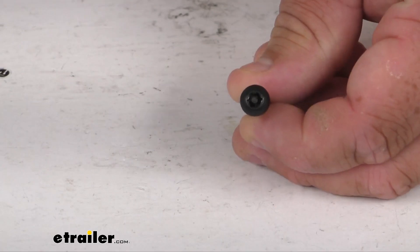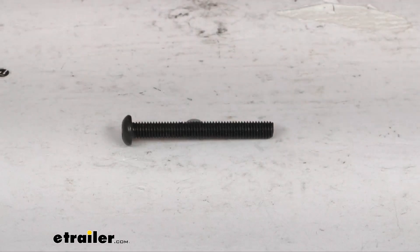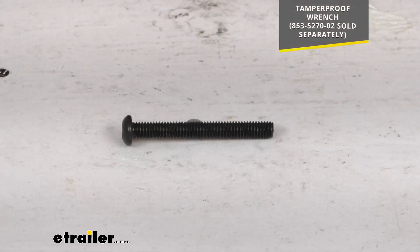You can see the tamper-proof head there, and it does prevent the mounting brackets from being removed without the proper tamper-proof wrench, which is sold separately. That's item number 853-5270-02, and I'll put that on the screen for you as well.